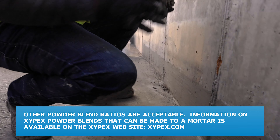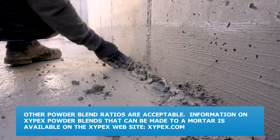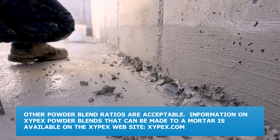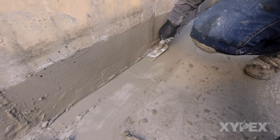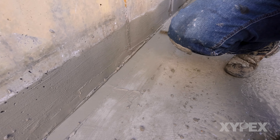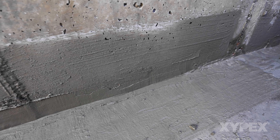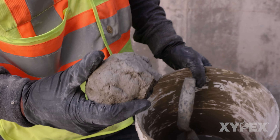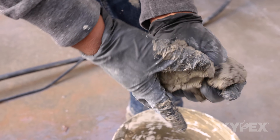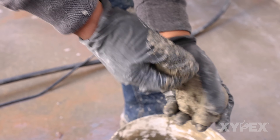Other powder blend ratios are acceptable. Information on Xypex powder blends that can be made to a mortar is available on the Xypex website. The slot is filled to the surface, working and compacting the mortar blend into the slot using a gloved hand and trowel. The surface of the mortar-filled slot is smoothed and leveled to align with the concrete surface. The blend will set similarly to Patch and Plug but can be brought back to a mortar consistency for up to 20 minutes after mixing by working the material in a gloved hand.